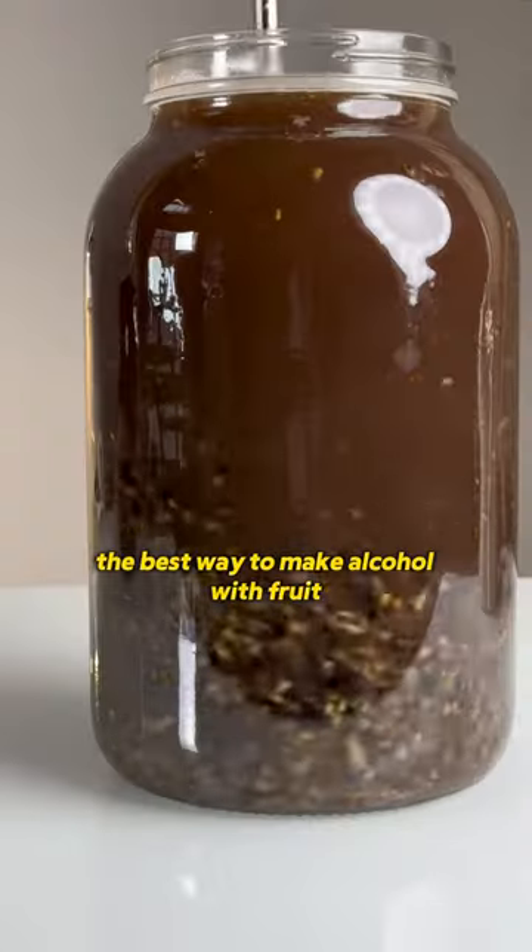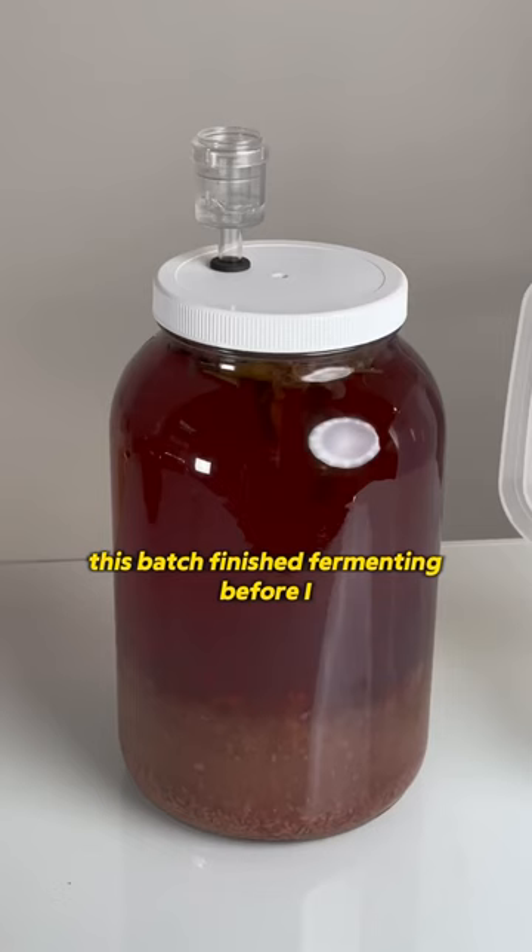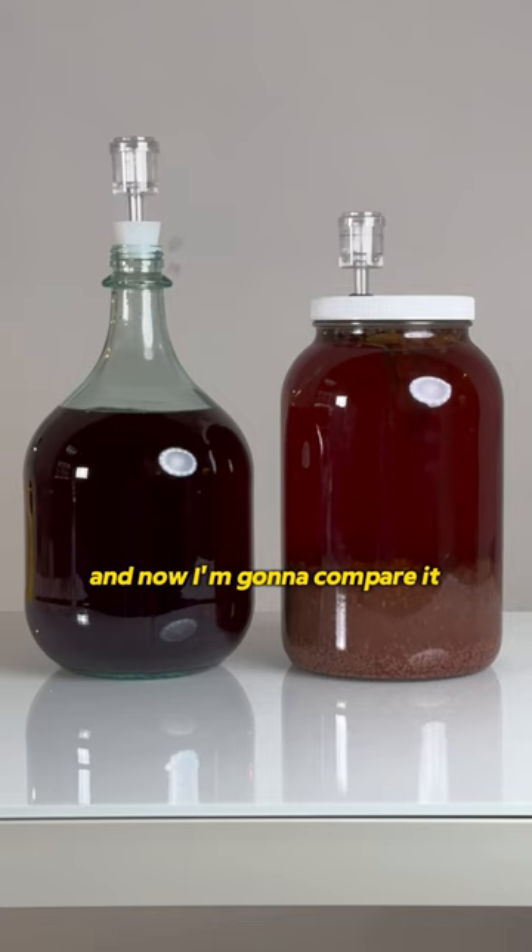It's time to find out the best way to make alcohol with fruit. This batch finished fermenting before I added blackberries, and now I'm going to compare it to a batch fermented with blackberries.